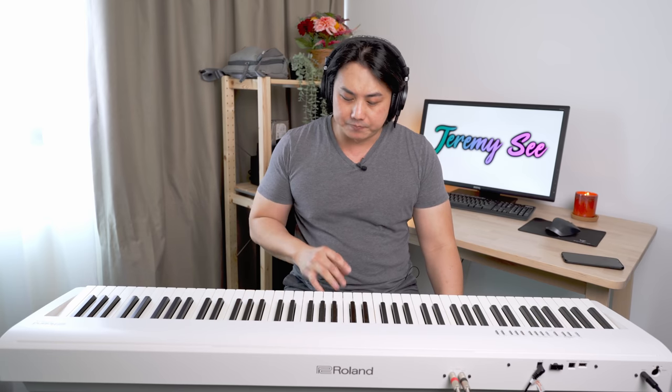Reason number 4 why this Roland FP-30X is really quite phenomenal at this price range is that the notes on the higher register of the piano are actually not dampened. Even if you are not stepping on the sustain pedal, the notes are not dampened. Without stepping on the sustain pedal, the note decays off immediately. If I step on the sustain pedal, the string is undampened and the note continues to resonate. Now what is special is the higher registers — I'm not going to step on any pedal. Can you hear the resonance? It's as though the damper pedal is on.